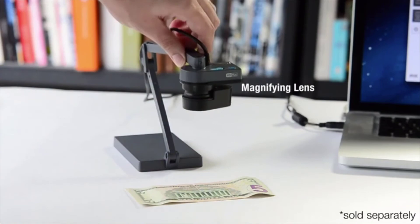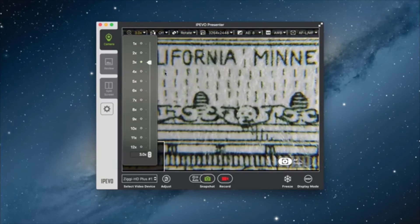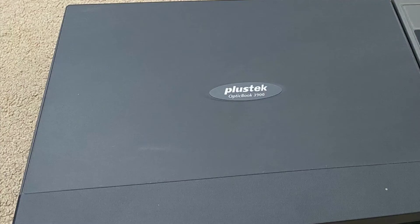For just under 100 dollars, it's a fantastic product. For book scanning, you can simply enjoy reading the book in your comfy chair while the Ziggy HD Plus captures all the pages you turn. Great product with a wide range of applications.